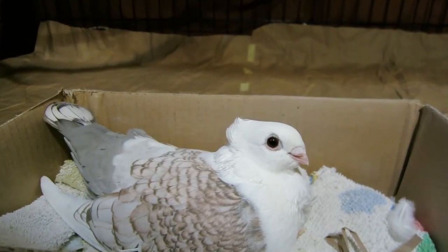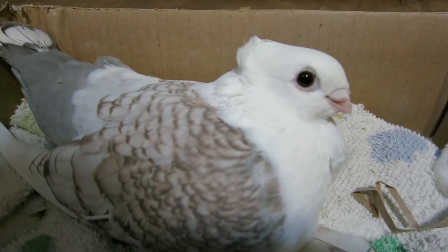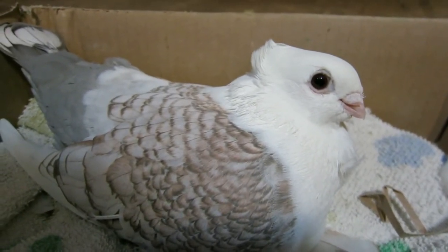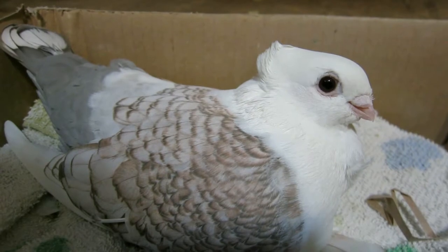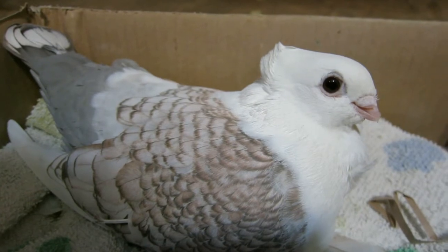Here's Pearl sitting on the nest, and she's looking at me warily because she probably doesn't want me to come in and replace her eggs. But she's had this done before, several times I think, because she's been with the pigeon rescue and she's probably been laying eggs already.